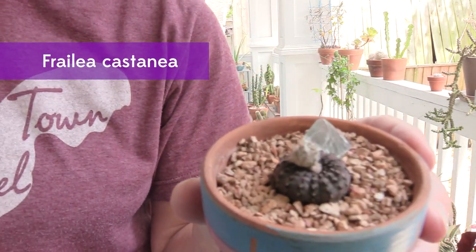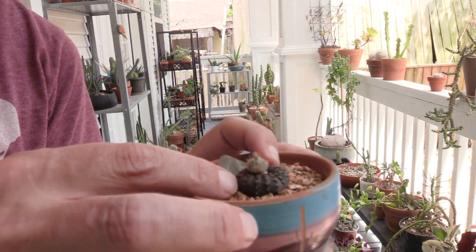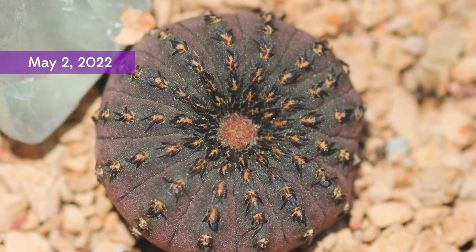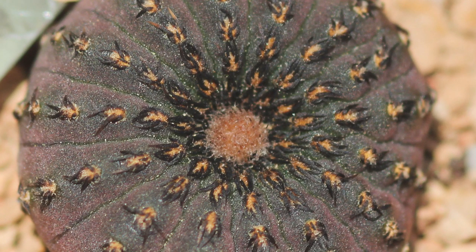It's called a Frelia castanilla and as you can see it is a little flat purple sea urchin looking thing and it's super cute. I had been watching it closely, like I do most of my plants, and noticed that it was forming a little flower bud, this little fuzzy thing.